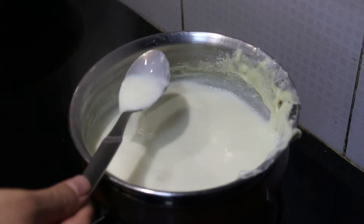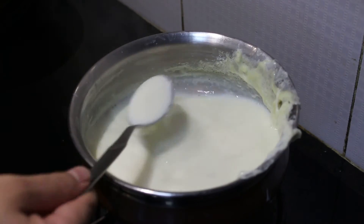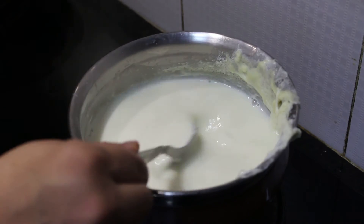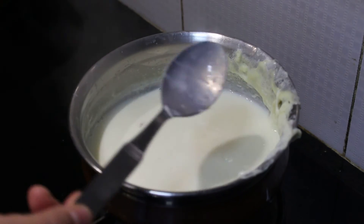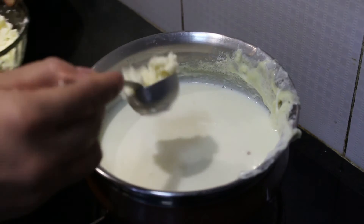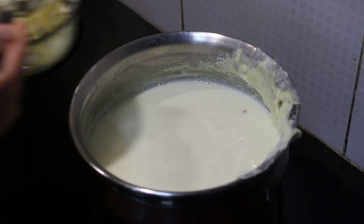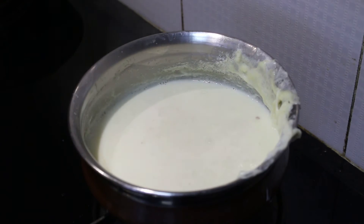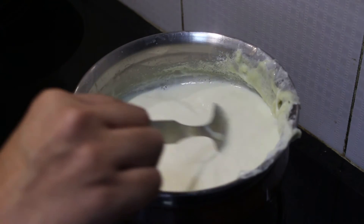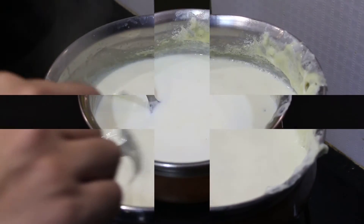So now you can see our milk is becoming thick. This is the point where I will be adding paneer. A lot of people add other ingredients to make rabadi — I am adding paneer. I am adding almost 2-3 tablespoons of paneer. After adding paneer, make sure that you turn off the flame within 4-5 minutes and let it cool completely.